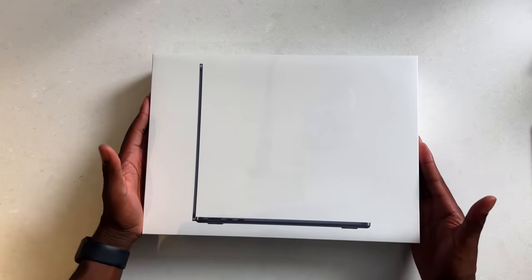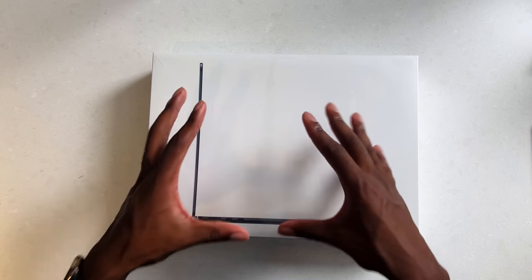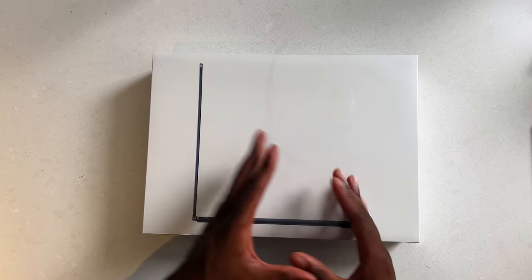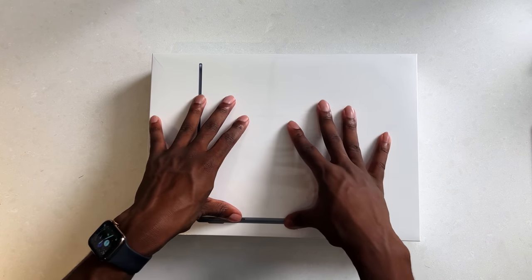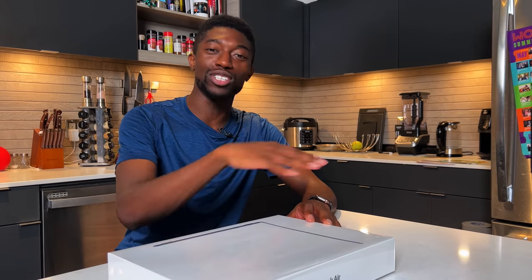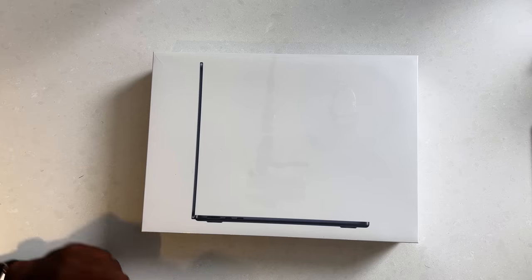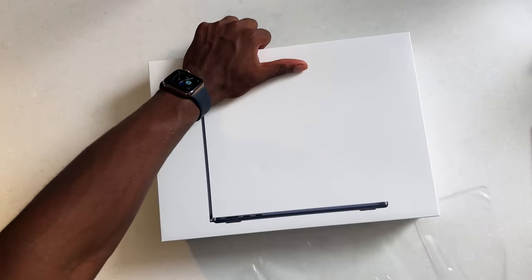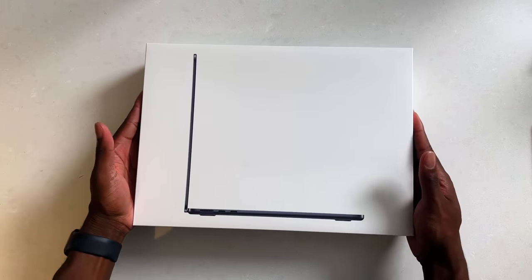One thing I will say: I'm not really a fan of how the front of the packaging looks. It's off to the side — it should just show the screen itself. I know in terms of unboxing I seem picky about packaging and design, but that's just how I view things. Anyway, let's rip this open.